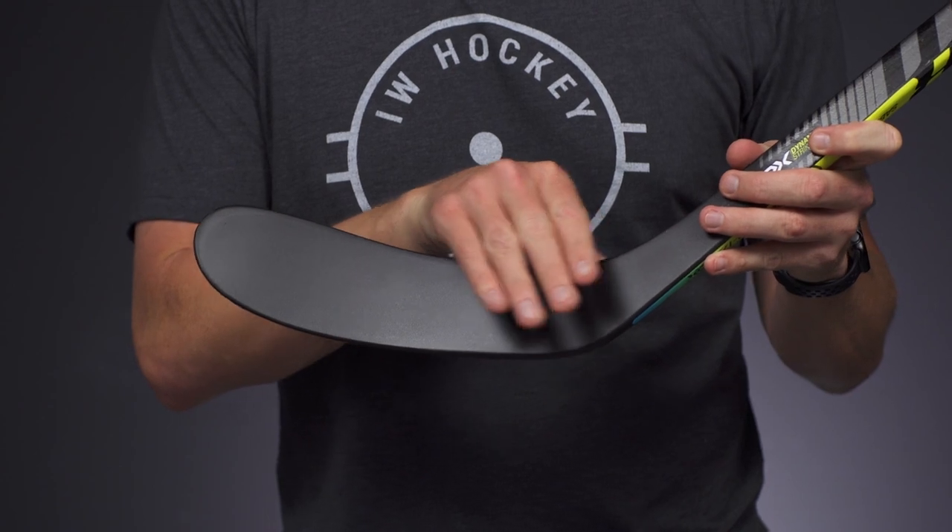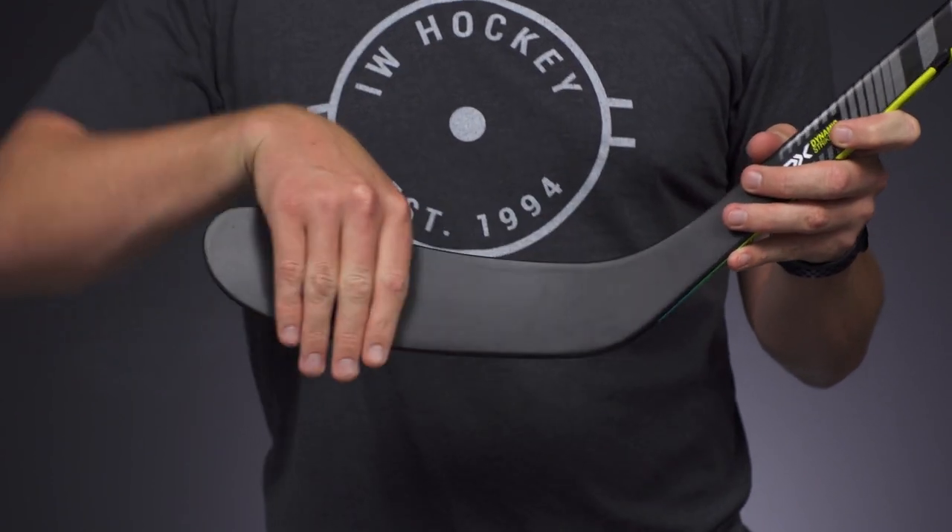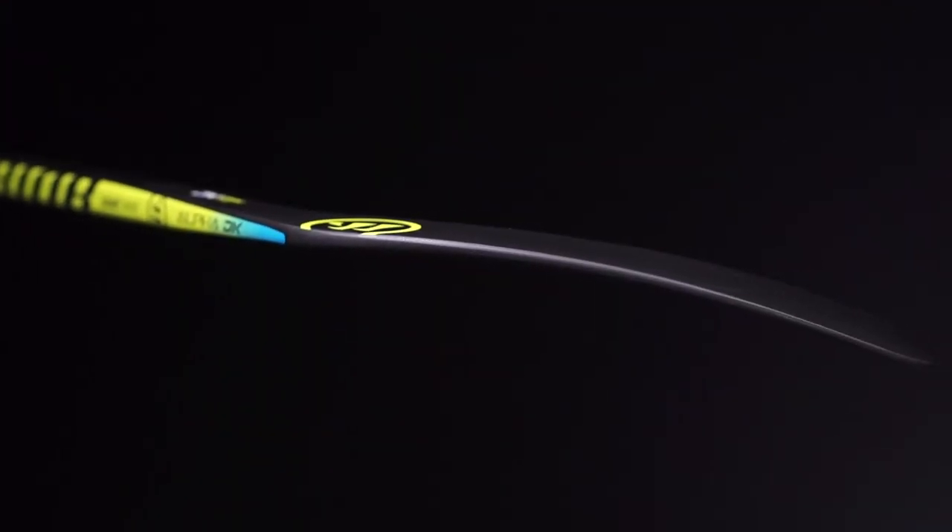Nothing too fancy in the blade — foam fill construction does have a support rib that runs from heel to toe, which creates good torsional stability so when you're taking those big shots, the blade face stays square to the target for pinpoint accuracy. In an 85 flex, this weighs 534 grams, which is perfect for recreational level players looking for a nice affordable stick.